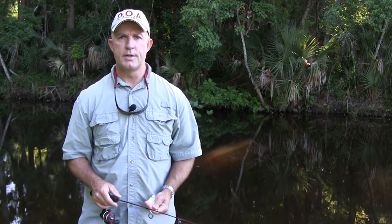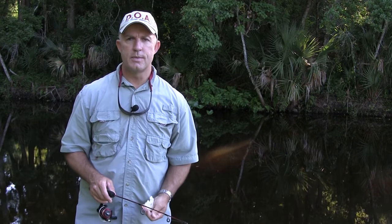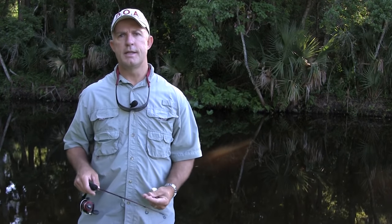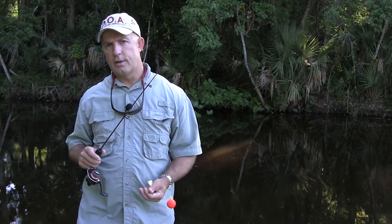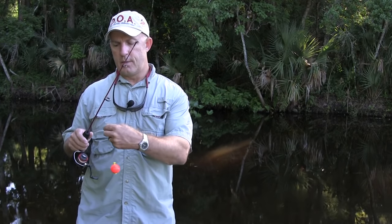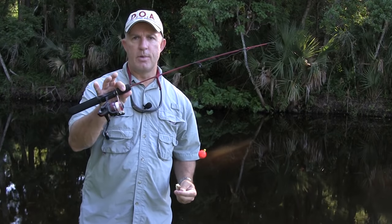Hey, Captain Chris Meyer of Central Florida Sight Fishing Charters. What I'm going to show you today is what I think is one of the easiest ways to get kids into fishing — and I mean kids as little as three years old. I take my four-year-old granddaughter doing this, and she loves it. It's a great way to get kids into fishing with lots of action and a very simple technique. You can see I have a very small fishing rod.